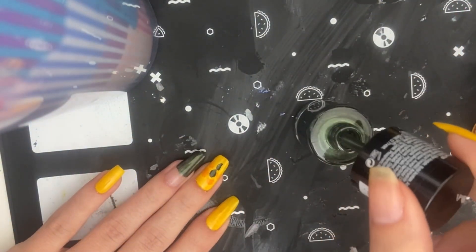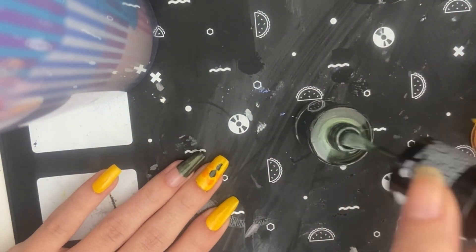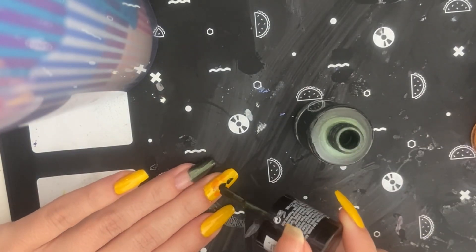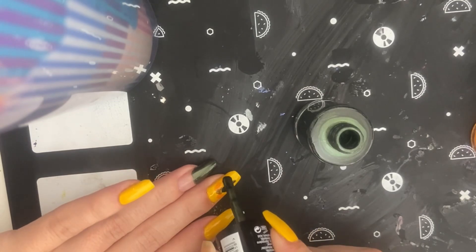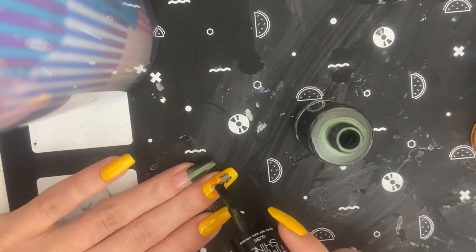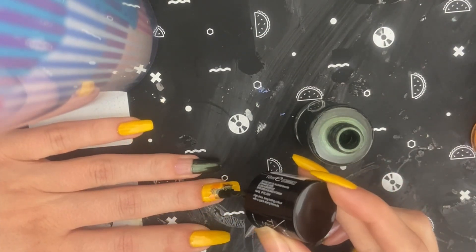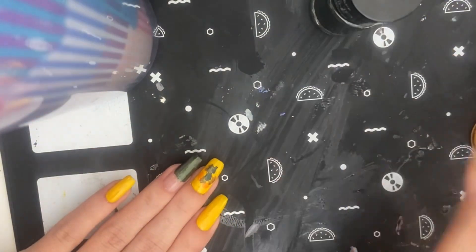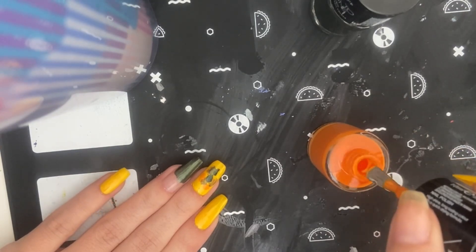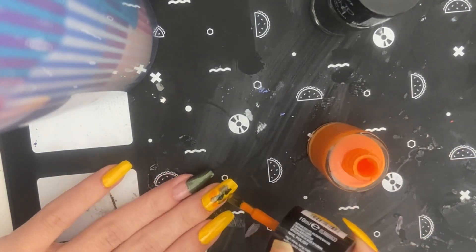Now I'm going to take some of this green, which I used for that one nail as the French, and put it on here as well. I'm doing that abstract kind of thing that I like to do over a solid color. I've done French versions and bright and dark — I've done so many of these kinds of nails — but yeah, I'm just getting all the colors on there.